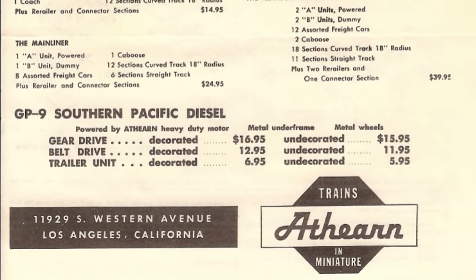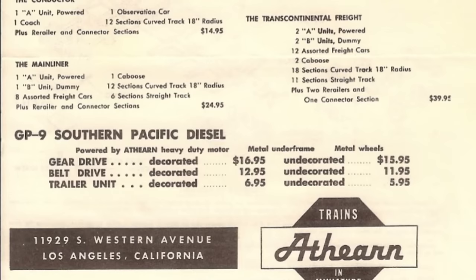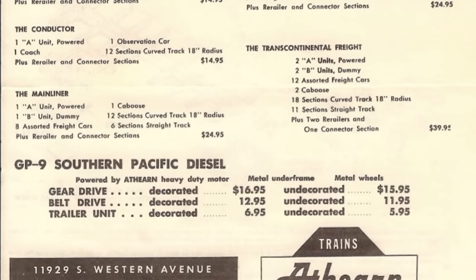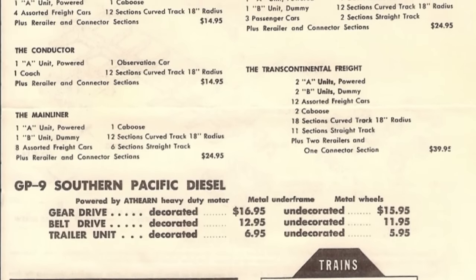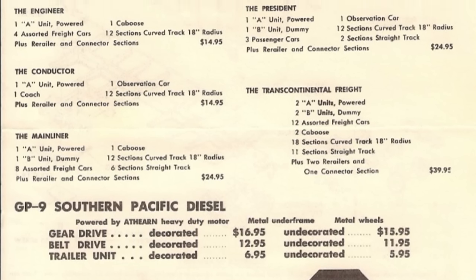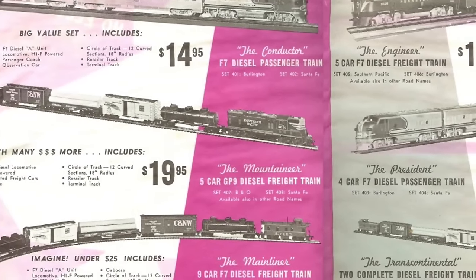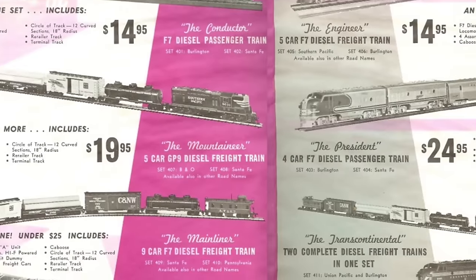The GP9 was first released in 1957 and was the first plastic model developed specifically to sell under the Athern name, unlike the F7 which was first developed as a Globe product. These started out pretty expensive when first released, with a decorated model costing $16.95 — about $185 in today's dollars as of early 2024. A belt drive unit was $12.95, about $140–$145 now.